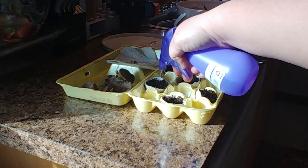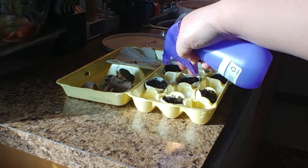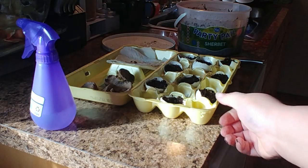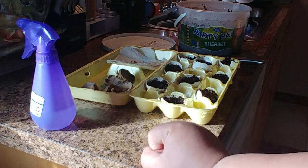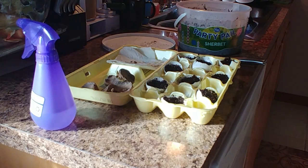I just spray it — the water will go to the bottom and out, but the egg crate is there to hold any water, so I don't have to worry about it getting anywhere. That's it!